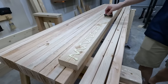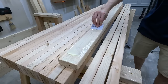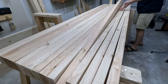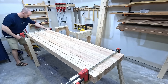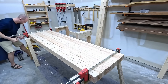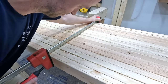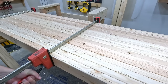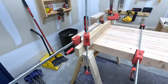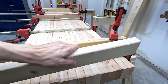I glued this bench top up all in one go and that turned out to be a big mistake. Like the rest of the bench, I did no stock prep on the boards. I should have done this in two sections, because by the time I'd glued everything up I really wasn't able to squeeze the boards together as much as I wanted to. The other thing I totally brain farted on was using cauls to keep the top flat. I put them on after it had pretty much already dried but the damage was done — this thing was a potato chip.